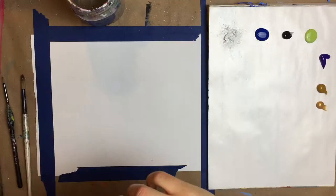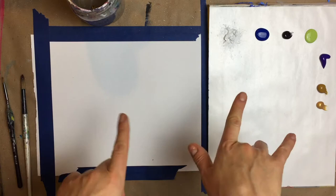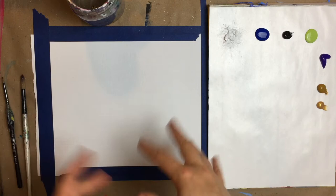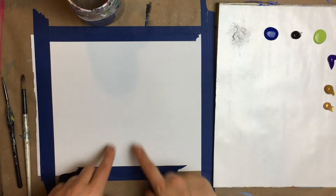Hello, my gorgeous, beautiful, wonderful queen bees. It is your girl Amanda, the buzzed artist. Welcome back to my channel. We're going to be painting this really fun New Year's Eve slash New Year slash fireworks party scene.